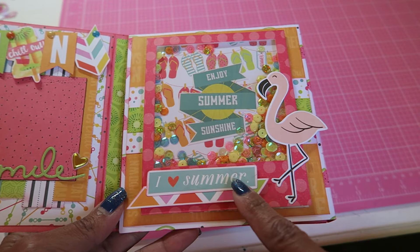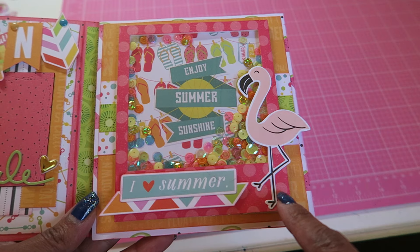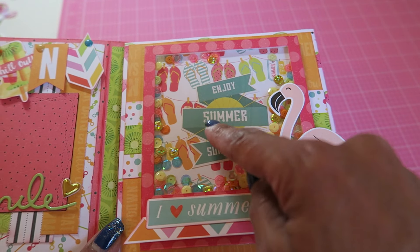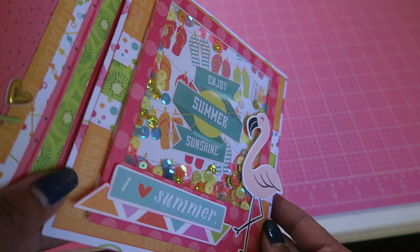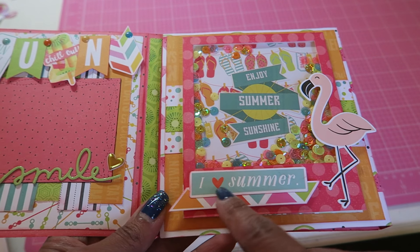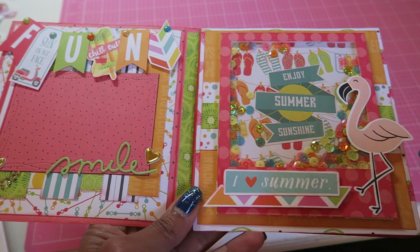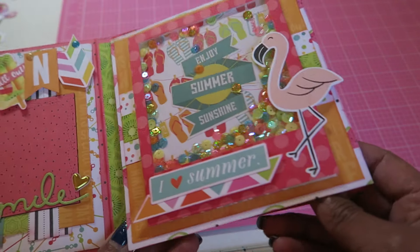This page is a shaker. This was a die cut — I think it's from the paper itself. I put a sticker on the back sheet and then filled it with all kinds of sequins. This is from that Imaginus collection. I matted it in orange paper and then put some more of the collection paper underneath. It's a super cute shaker — I love it!